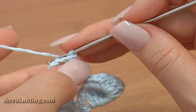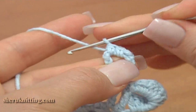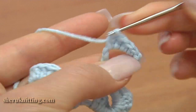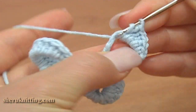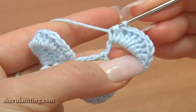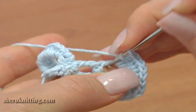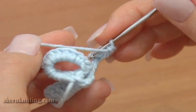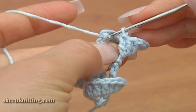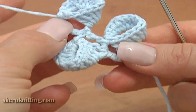Turn to the back, chain 1 and work into the chain space. Count 1, 2, 3, 4, 5, 6, 7 and treble crochet — repeat this sequence. Turn to the front and fold the work to the left. Make a slip stitch through the treble stitch. Now we have 3 bells on our twig.